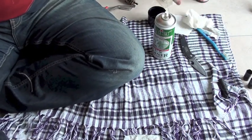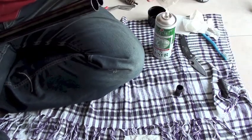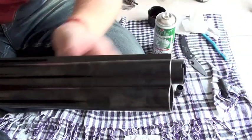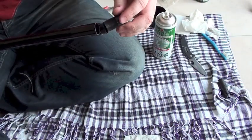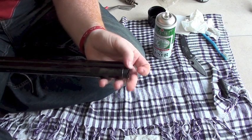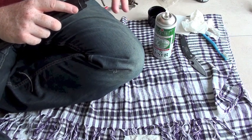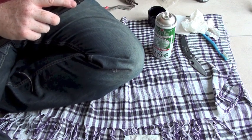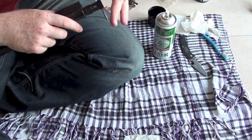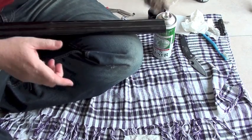Now I'm going to put the chokes back in — in all the way first and then I'll loosen them for storage. What I mean is just leave them loosened like that for storage. The reason is in case I don't shoot it for a while, at least they haven't seized — they shouldn't seize anyway because they're treated with lubricant, but you never know. For now I'm going to put them in not murder tight, just hand tight.